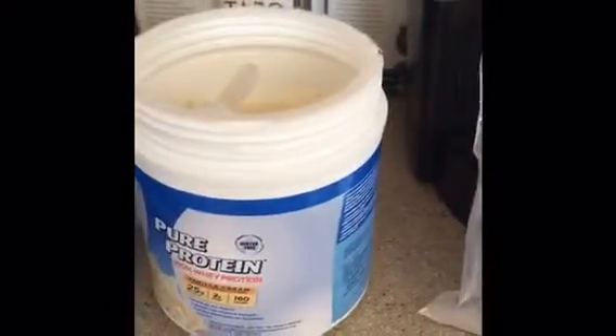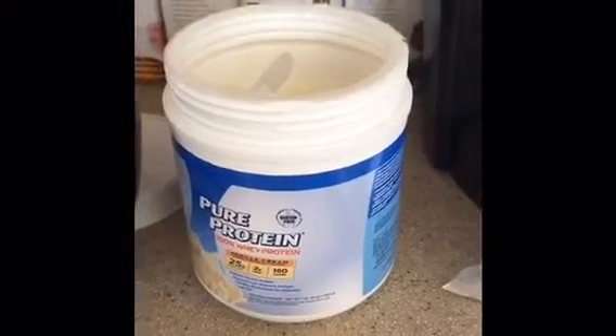And xanthan gum — a tiny, tiny bit of xanthan gum. I'll have the recipe in the post.